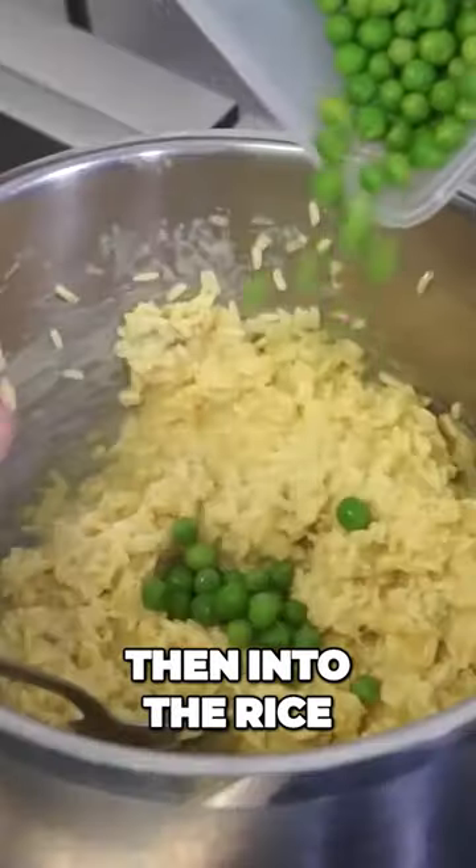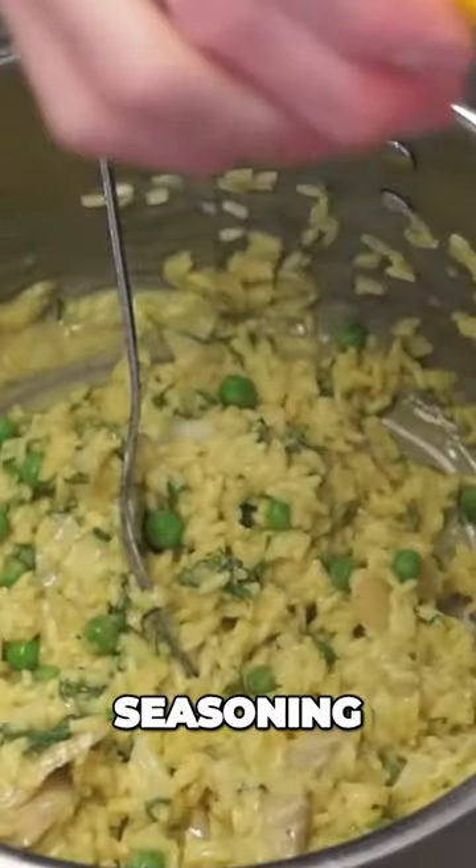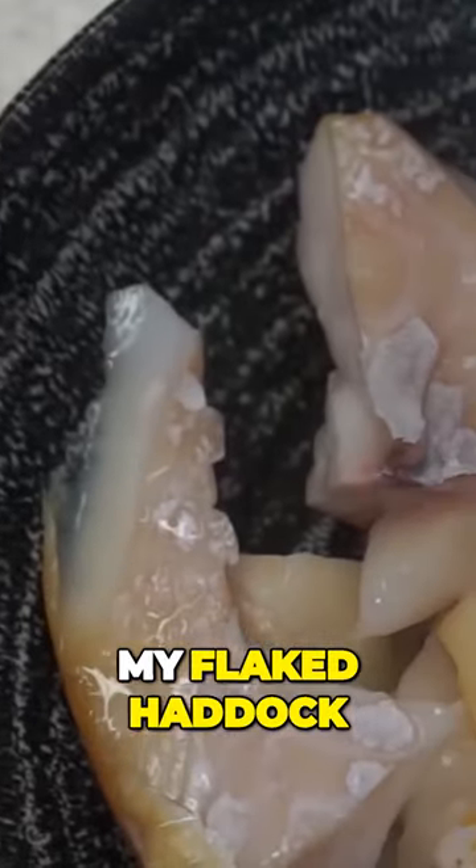Then into the rice: some peas, some coriander, some lemon, seasoning, my flaked haddock. The rice is then ready.